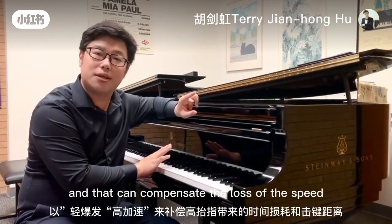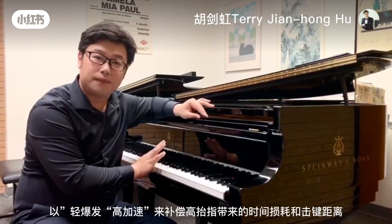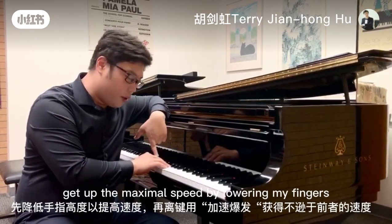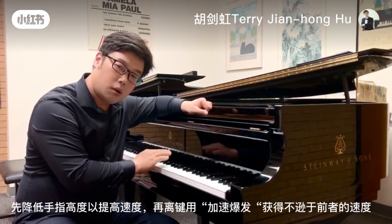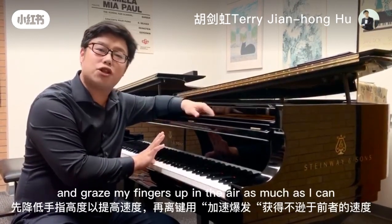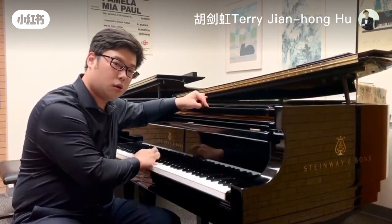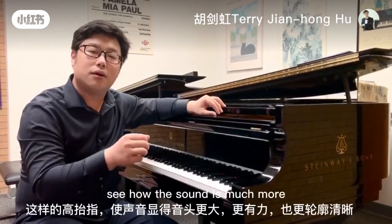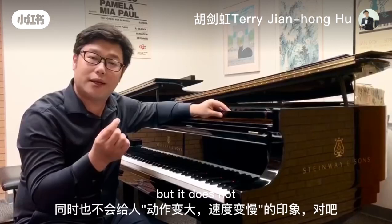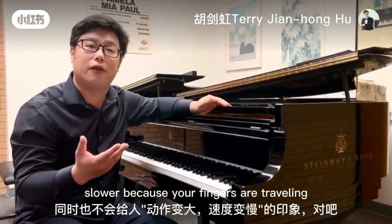And that can compensate for the loss of speed and velocity when your finger is traveling a broader distance in the air. So that can give you something like this. We can either get maximum speed by lowering my fingers, or we can move even faster with velocity and raise my fingers up in the air as much as I can, but still maintain the same speed. See how the sound is much more maximized and mighty, and it is crystal clear — but it does not reflect you going slower because your fingers are traveling more distance.